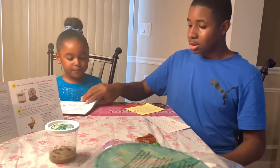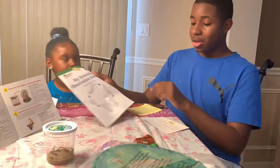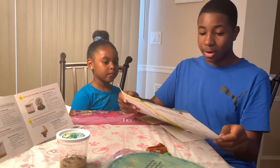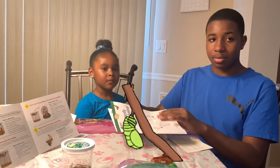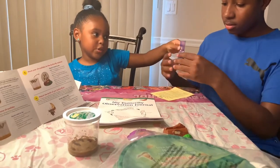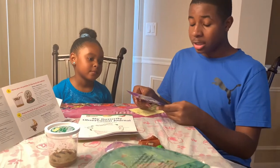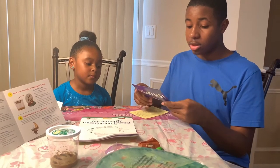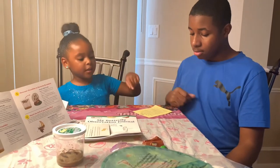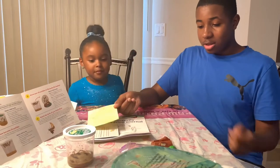This is a butterfly observation journal so you can observe their different cycles. The next one is just giving you instructions not to throw them away and to give them two days to adjust.